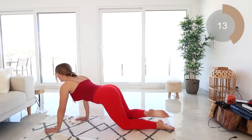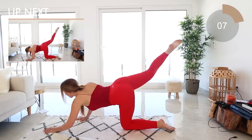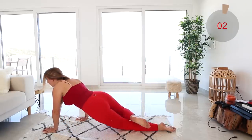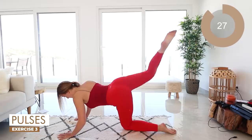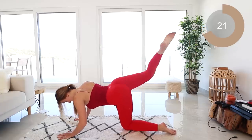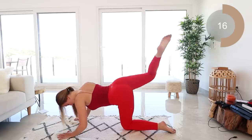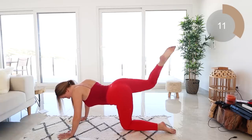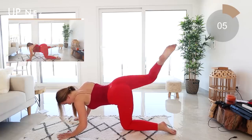Kick it up and down — keep that leg there guys and just pulse it up and down. Keep going, keep kicking. Now it burns — don't worry, we've only got a few more moves to do.